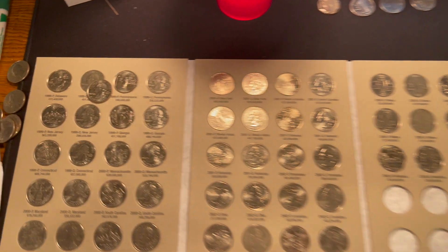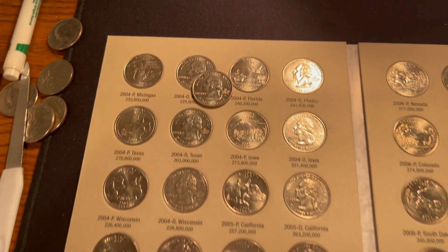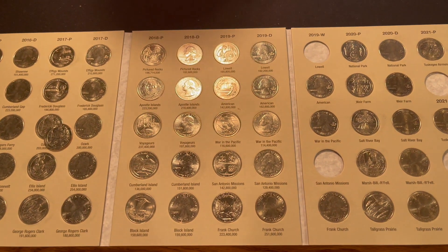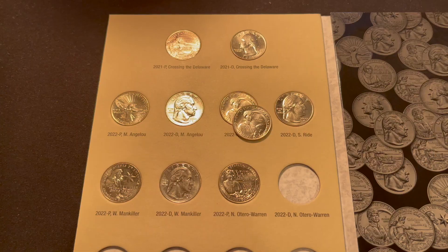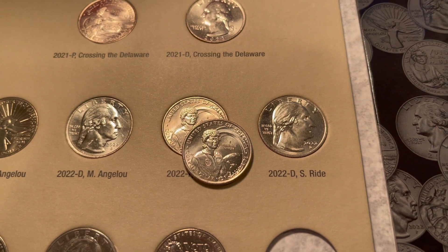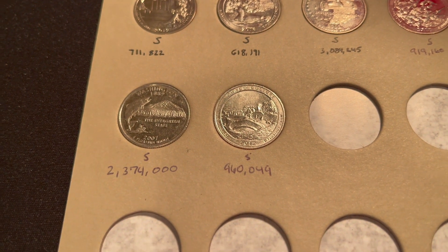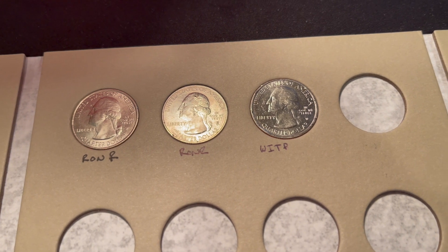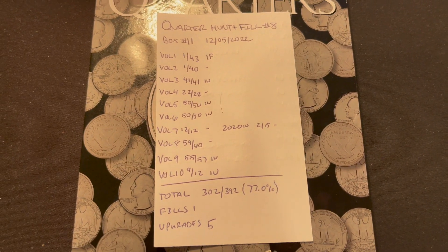Volume number three, completed, is going to get one upgrade — the 1973 Denver. Volume number five, the first half of the state quarters, is going to have one upgrade: the 1999 Denver Delaware quarter. Volume number six, the second half of the Washington state quarters, is getting another upgrade — the 2004 Denver Michigan. Volume nine, national parks quarters volume two, has one upgrade: the Ozark Riverway Philadelphia. Volume ten, the American Women quarter book, gets one upgrade — a cleaner Dr. Sally Ride Philadelphia. We also had two additions to the binder album: the San Francisco proof Washington quarter, the NIFC Chaco Culture quarter, and the War in the Pacific W — our third repeat 2019 W quarter found in the hunt and fill series.